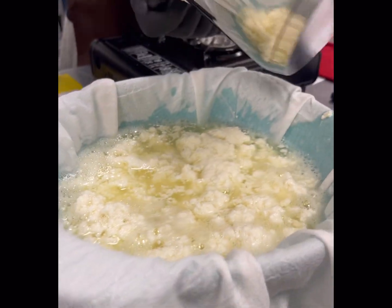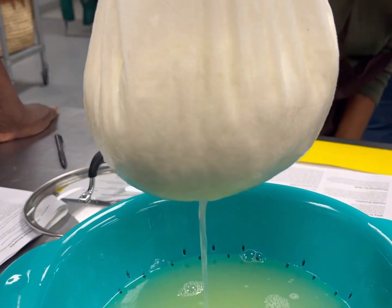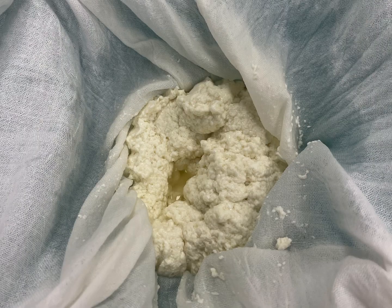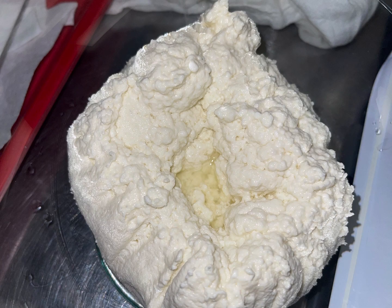Like, who knew? And here you can see we're separating it out. The more liquid you keep in, the juicier and more moist your cheese will be, and the more you take out, the harder your cheese will be. Then you put it into a bowl.